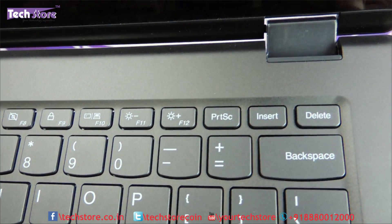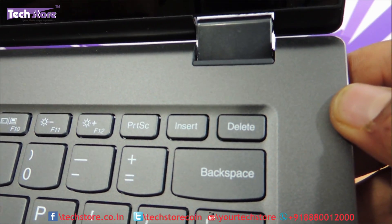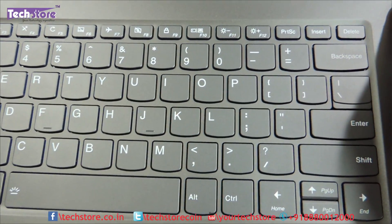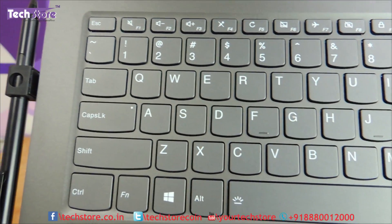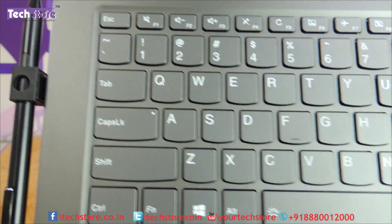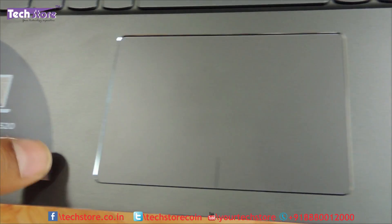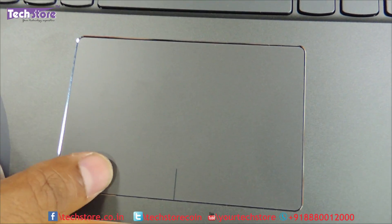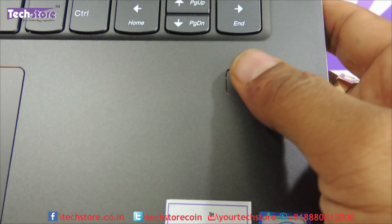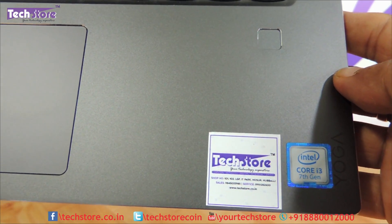Up close, it has a grayish metallic finish. It's got a chiclet keyboard — not a full-size chiclet keyboard and it does not have a numpad, but it does have backlighting, so that's a good thing. It also has a very good size touchpad, a unipad to be precise, and a fingerprint scanner. All the Yoga 520s have a fingerprint scanner for enhanced security, and they all come with variants of 7th generation processors.